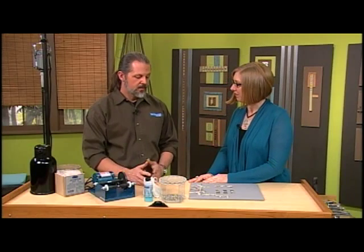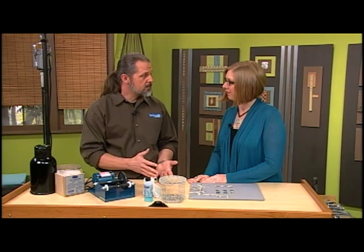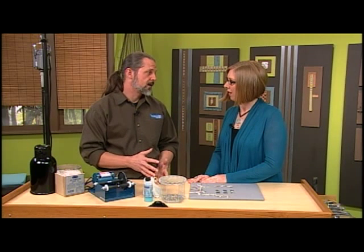I'm here with metalsmith Mark Nelson and today we're talking about charms. Mark is going to show us how to tumble them. Tumbling is a great way — if you have a charm bracelet that's getting a little dirty over time, a little dingy — it's a great way to clean it up and brighten it up at the same time.